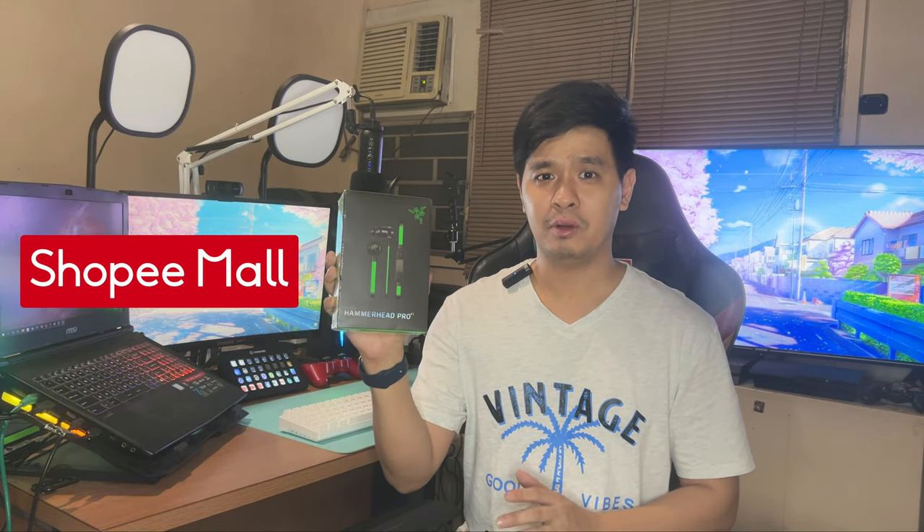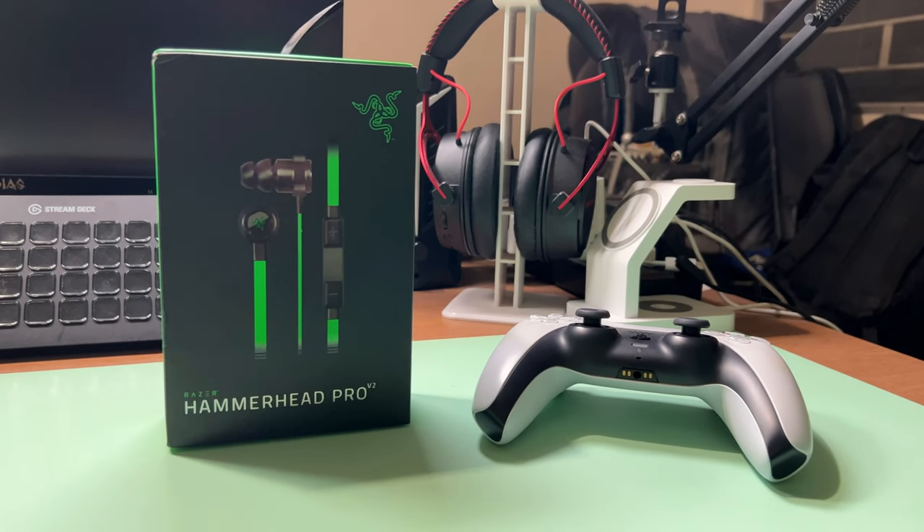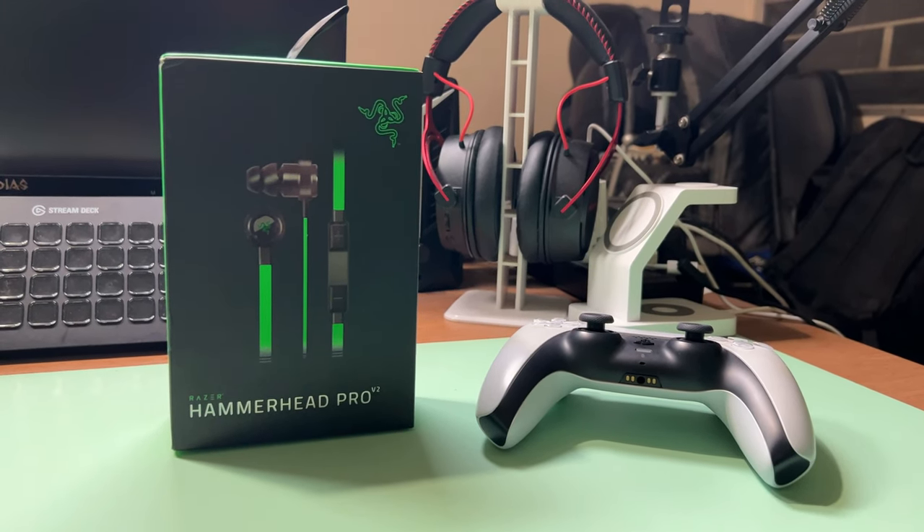I just bought a Razer Hammerhead Pro version 2 from a premium Shopee Mall labeled seller for 651 pesos, which is roughly 13 US dollars. That's actually cheap if it's genuine from Razer, unless of course this is a knockoff. So what do I think about it and is it worth buying? Let's find out.